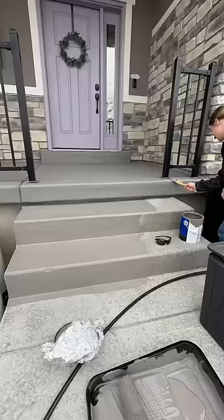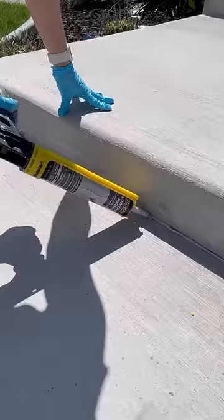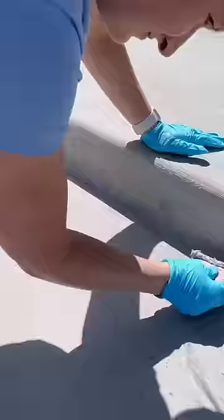My concrete steps had some cracks in them, so I repaired those before I painted them. I just found this tube of concrete repair at my local hardware store.